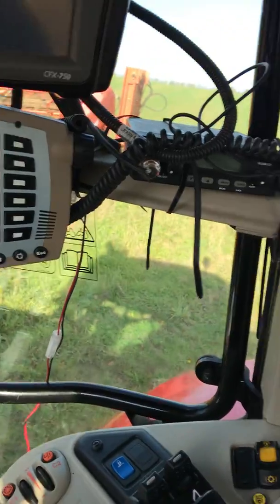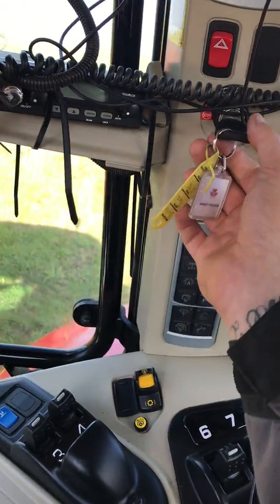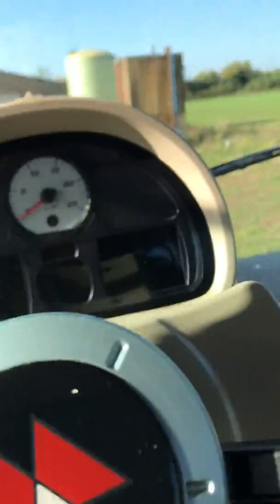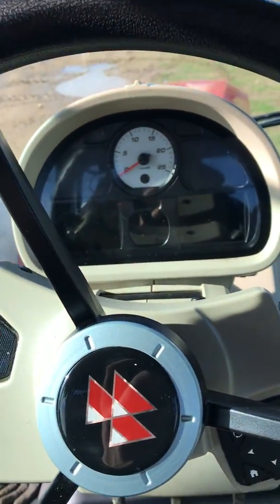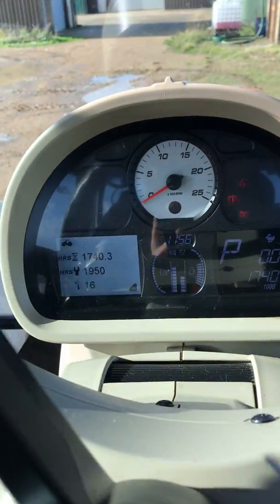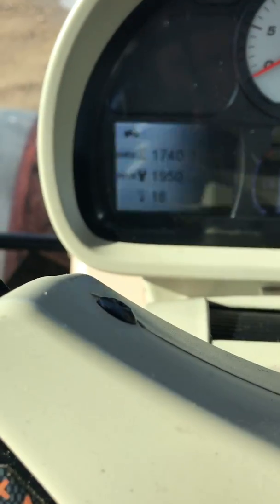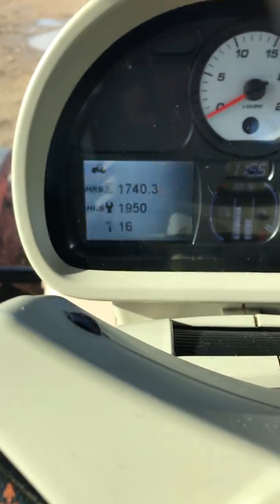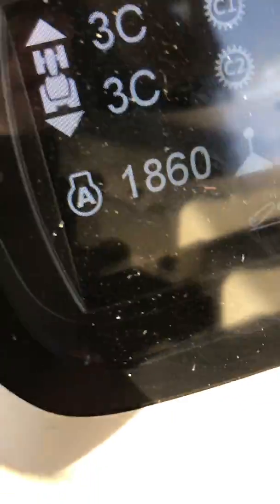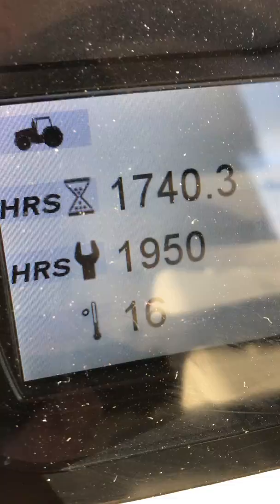I'll start off by putting the key in the ignition. On the screen there we've got 1740 hours. It's due a service at 1950.